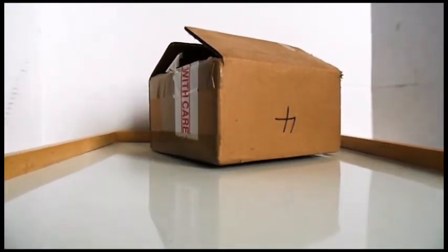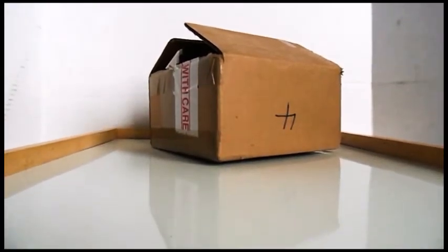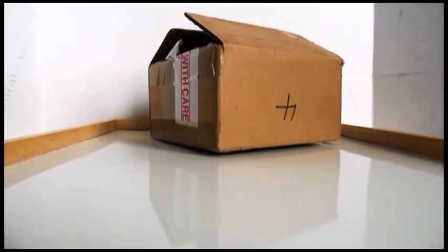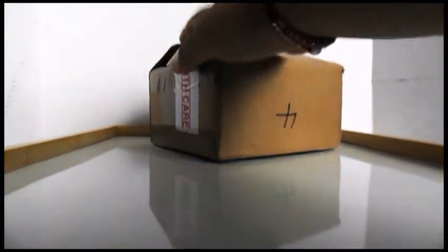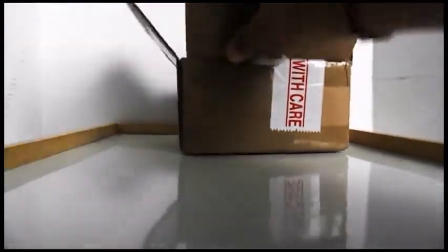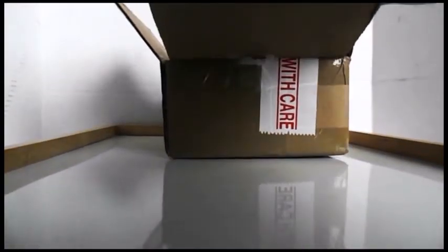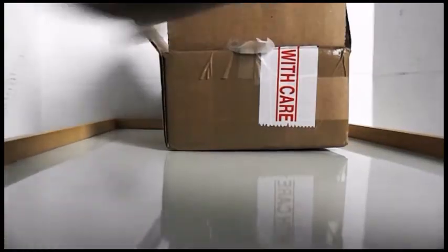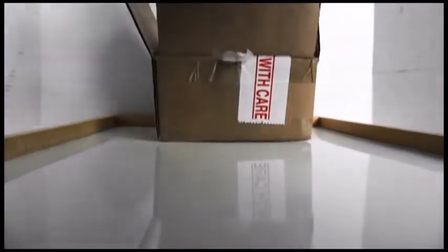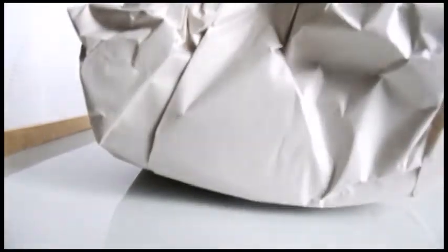Hi guys and welcome back to my channel, In the Air with O'Hare. Today we'll be doing an unboxing — I've already opened it up so let's just take out what's inside. Here's the packaging receipt and we've got paper to protect the model.